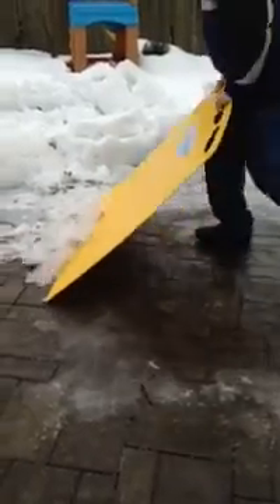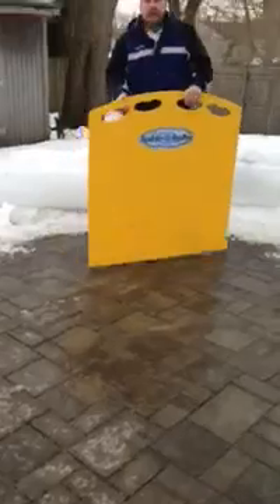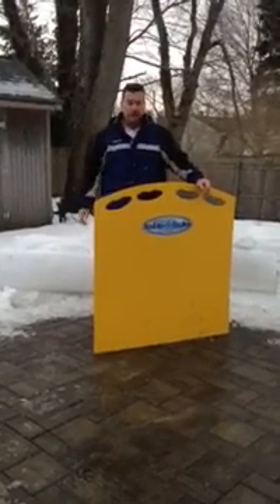A little bit of ice, but I don't know. And there you have it — a couple minutes, the area is done.